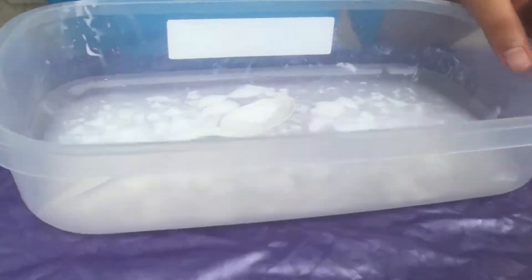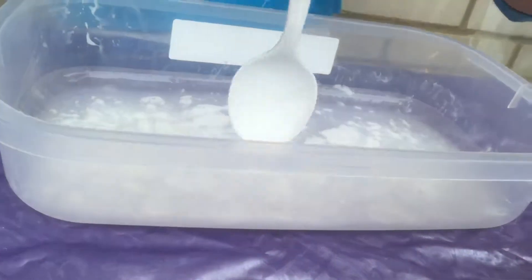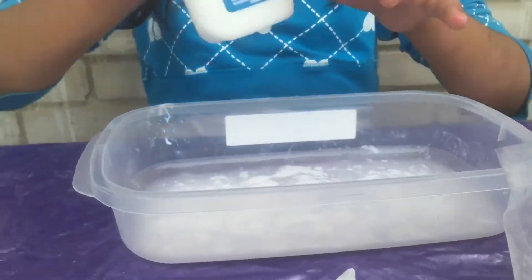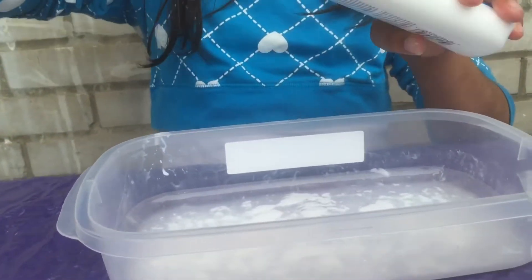As you can see I put a lot of borax and a lot of water, so I'm gonna put more glue again because I put a lot. I'm gonna add more glue.